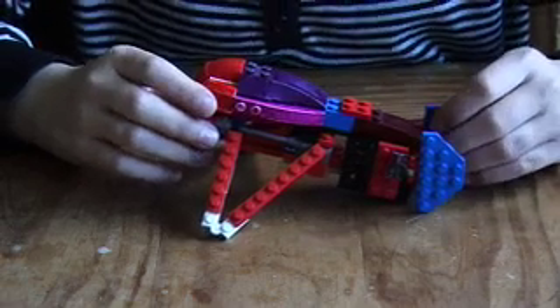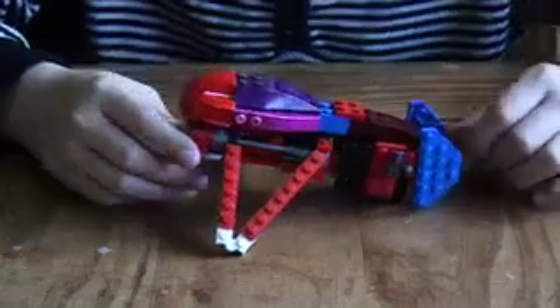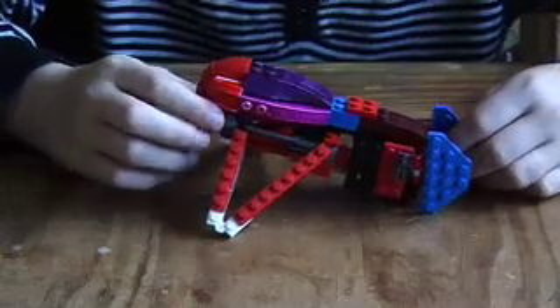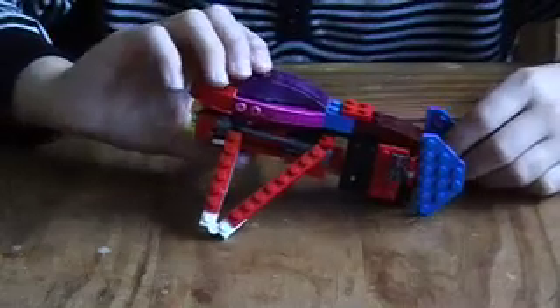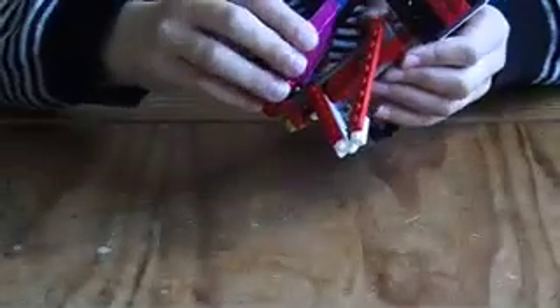Hello YouTubers and people who like Halo, this is 403 Jr. I've got a comment from inter28 saying 'make banshee instructions.' I can change the lid, as you can see, and I've got these clip bits that make the wing thing move. So I'm going to make instructions on this. First of all, the lid.